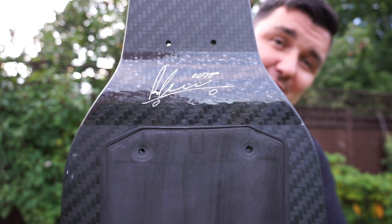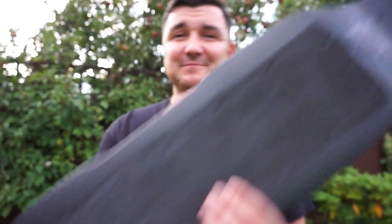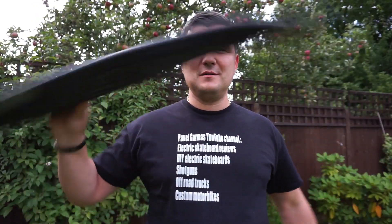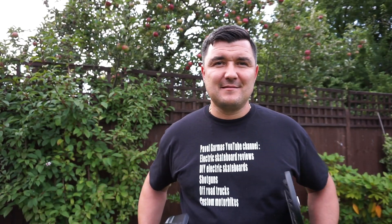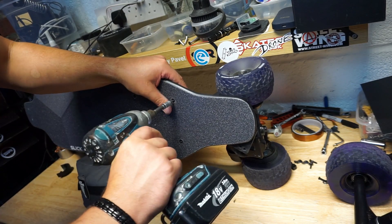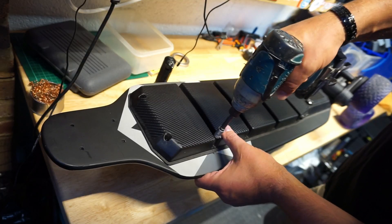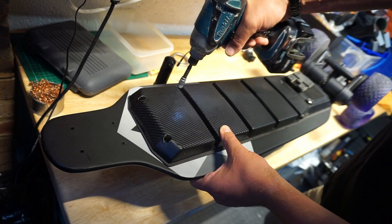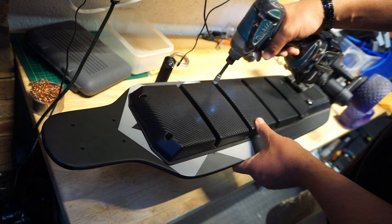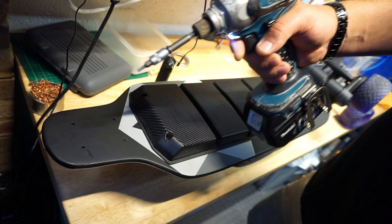I still use the edge protector on the carbon fiber because I want to keep it nice, especially the James Bond 007 edition. So let's swap the deck out from the carbon fiber to the bamboo and do the jump test again. Only use power tools to assemble your board if you know how to use them — too much power will definitely ruin the thread. The deck swap is done, let's do the jump test.